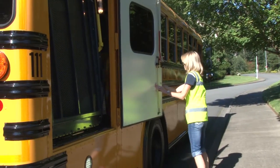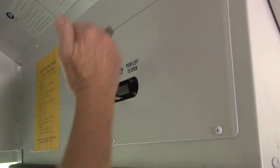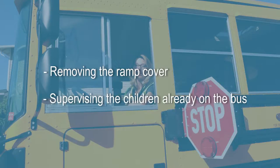Exit the ramp with the student in the wheelchair. Store the lift in a folded position inside the bus, close and secure the lift door, enter the bus, and engage the door air. Cover the ramp.